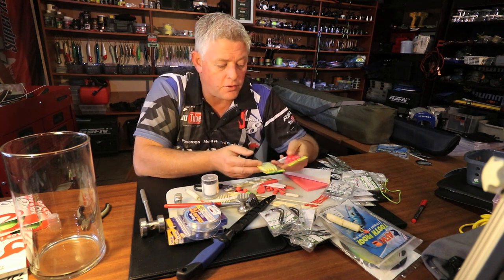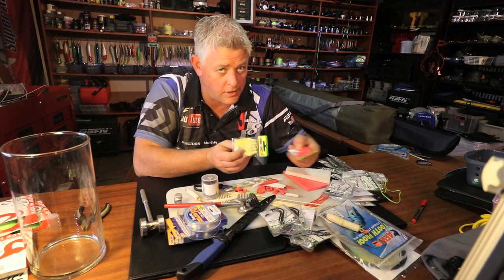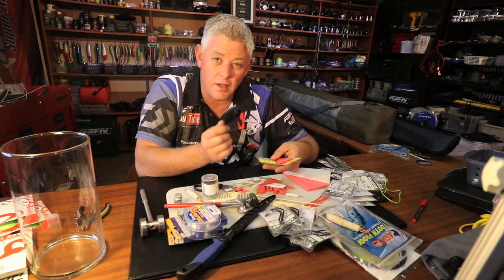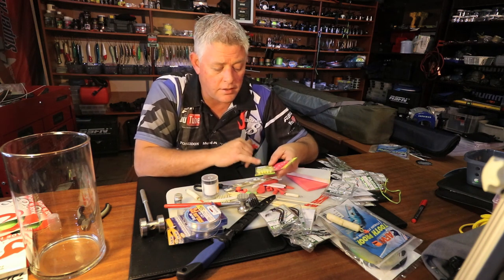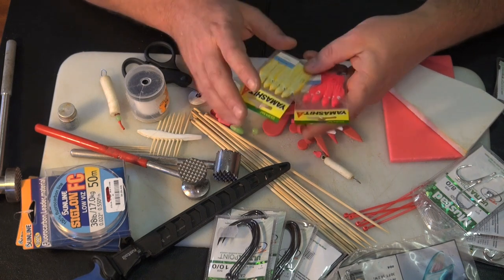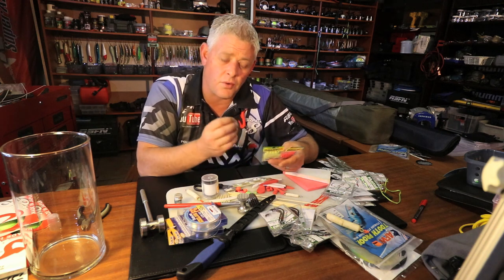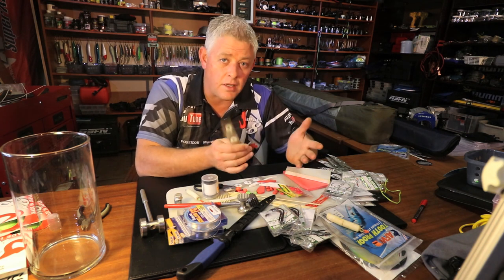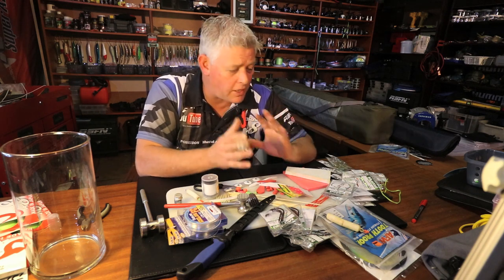For skirts to put color on baits, I'm using Yamashita - nothing else. Maybe some Kuta skirts or flashes here and there, but when it comes to skirts it's only Yamashita. I like the chartreuse color and pink is obviously a favorite. When making presentable baits with skirts you're in clean water - any add-ons to your bait presentation are for cleaner water. In dirty water we're going to fish fleshy, bloody baits.